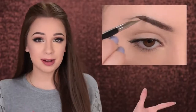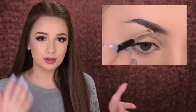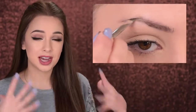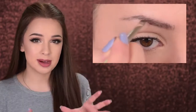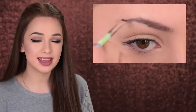Mistake number two is using too much product. This is a really common mistake — it can make your eyebrows look like they're painted on. Even if the product is the perfect shade for you, applying too many layers can make your eyebrows look a lot darker. Start by filling in the gap areas, use a small amount of product at a time, and slowly build it up. You can always add more, but it's difficult to erase it.